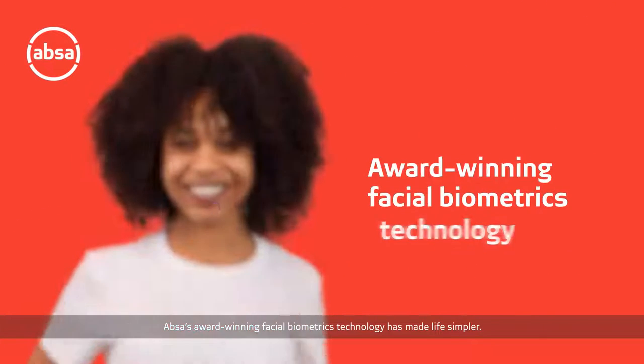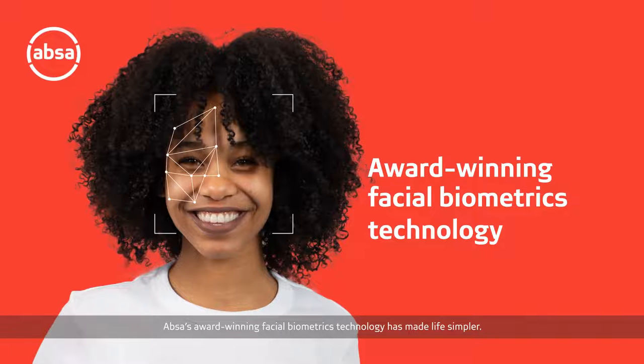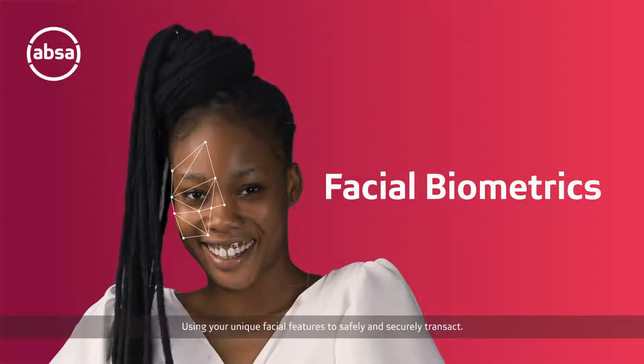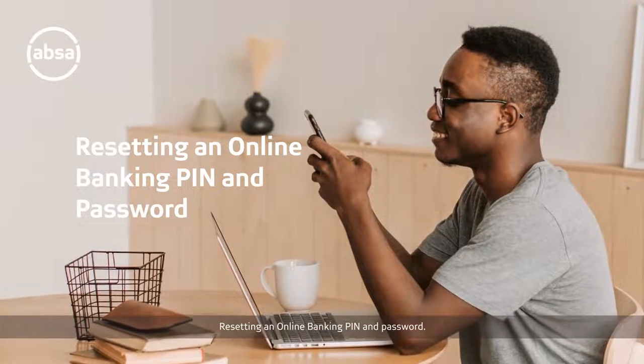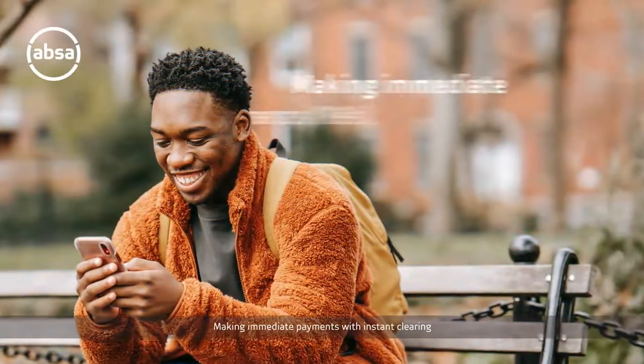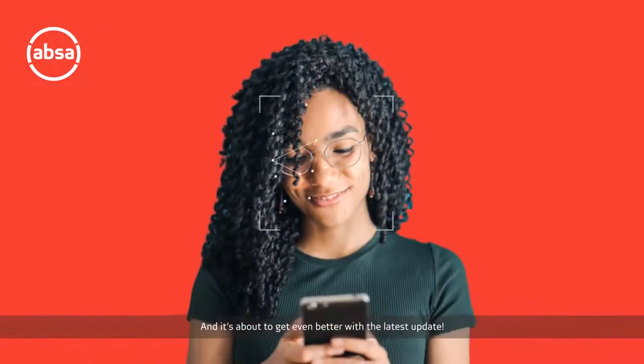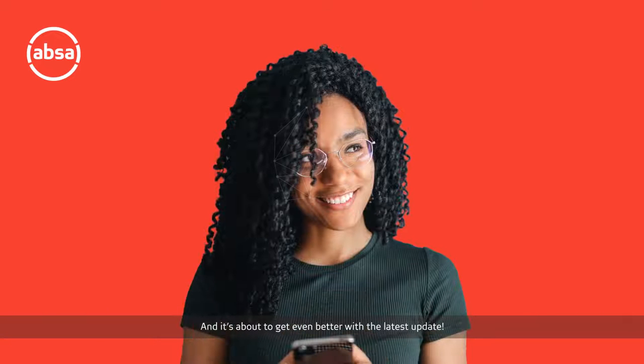UPSA's award-winning facial biometrics technology has made life simpler, using your unique facial features to safely and securely transact — resetting an online banking pin and password, making immediate payments with instant clearing. And it's about to get even better with the latest update.